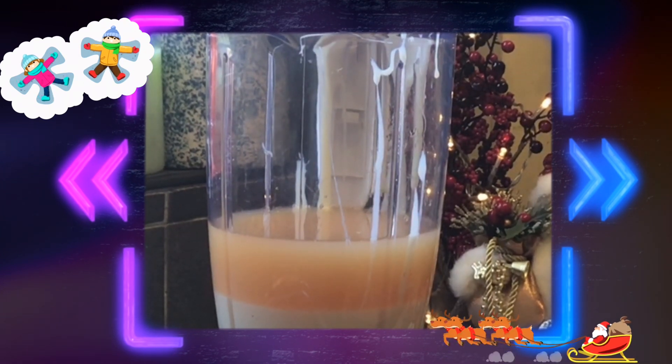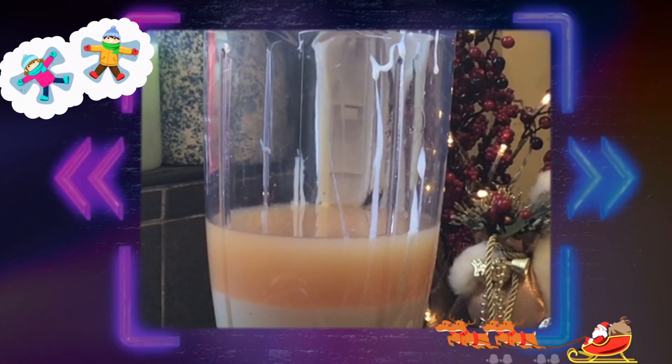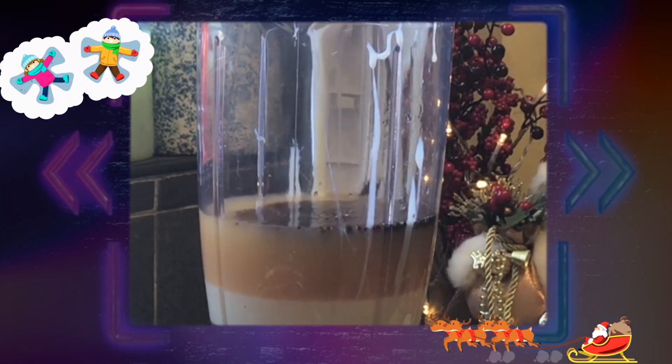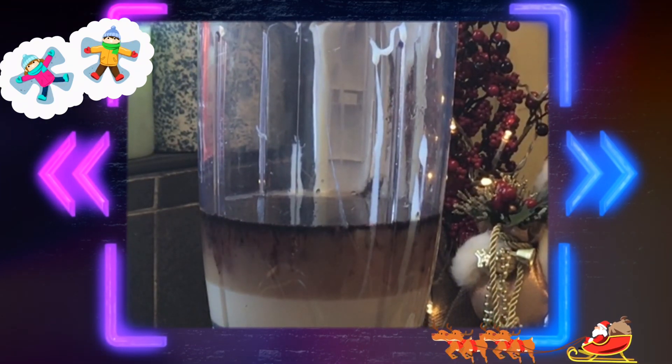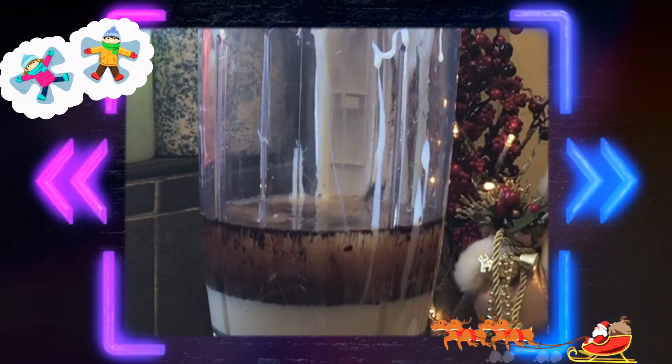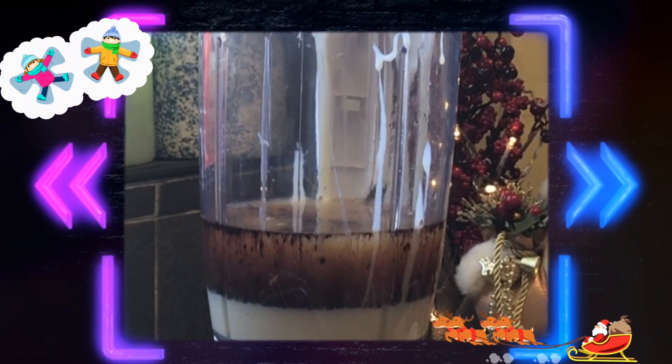Into that we are now going to add a teaspoon of instant coffee. Use instant — don't try messing about with freshly brewed coffee, it really doesn't work as well. And here I've got some chocolate syrup.